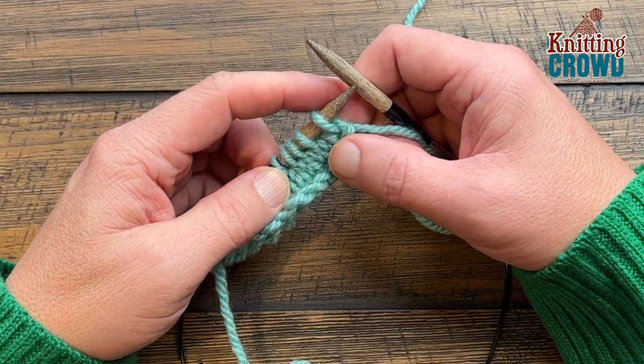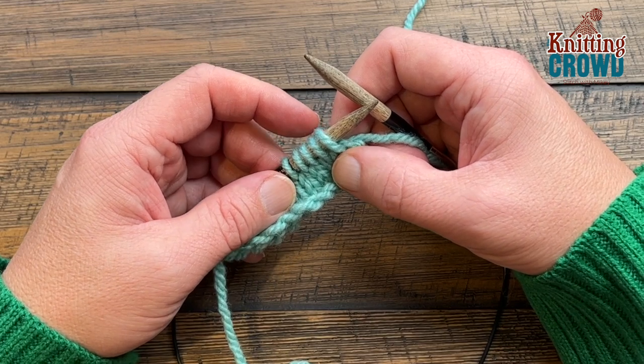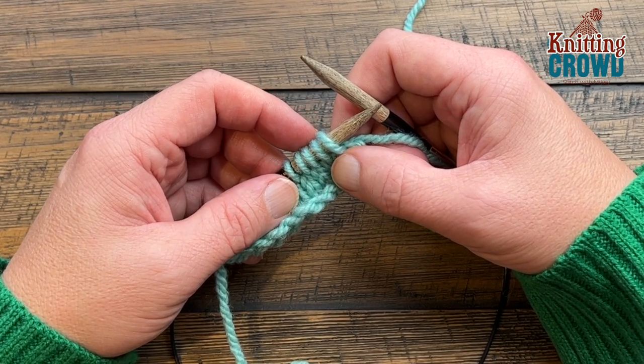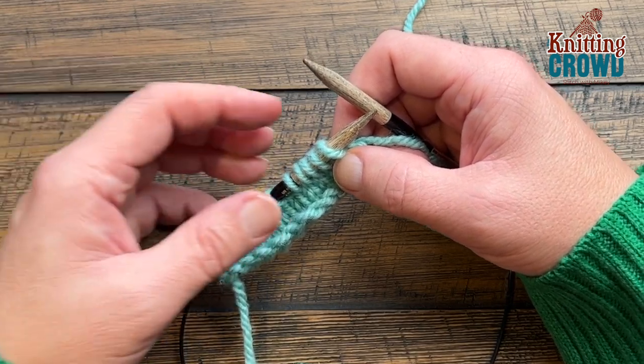Welcome back to The Knitting Crowd. I'm your host Mikey. Today I'm going to show you how to do a popcorn stitch. In today's example we're going to use three stitches to make it pop, so it will not be as big as a five-stitch popcorn. You can decide what you would like to do.